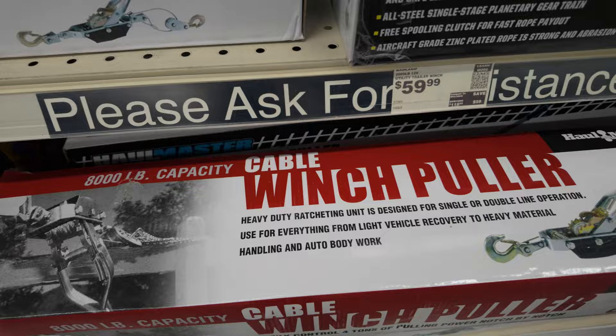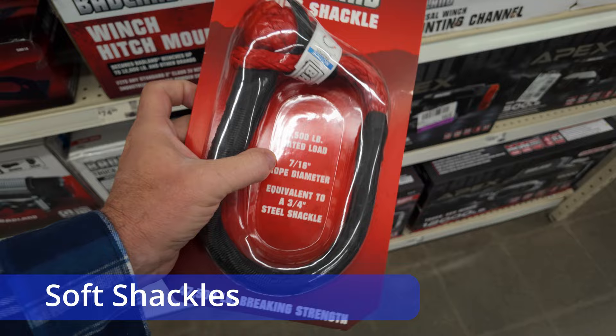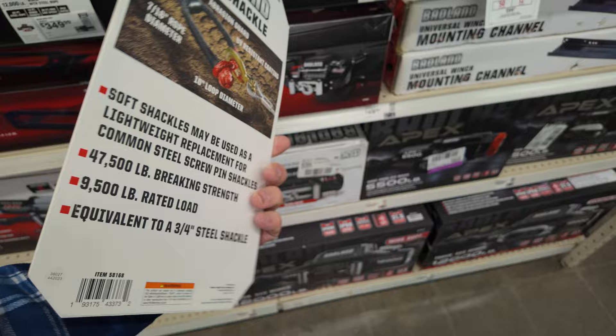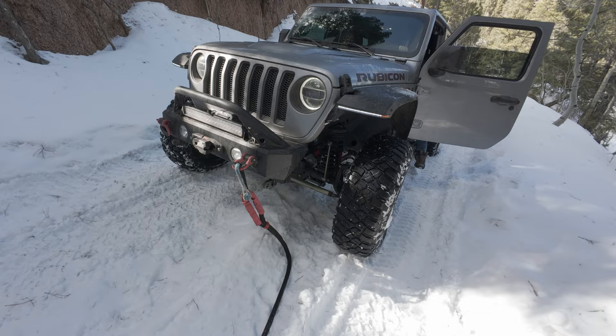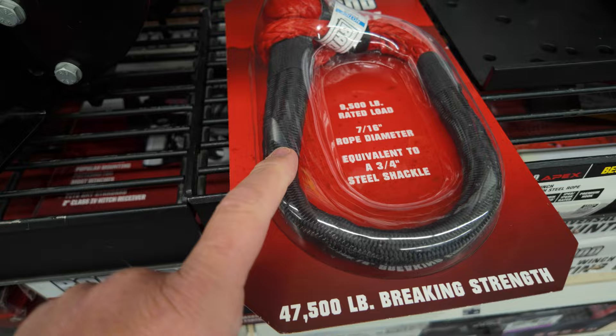Their soft shackles actually look pretty nice. They're rated for 47,500 pounds breaking strength and about 9,500-pound rated load, so this is going to do the job quite well — equivalent to about a three-quarter-inch shackle. It's got a nice coating around the base so it can handle some abrasion. I think this would actually be a pretty good purchase if you wanted to buy some soft shackles.